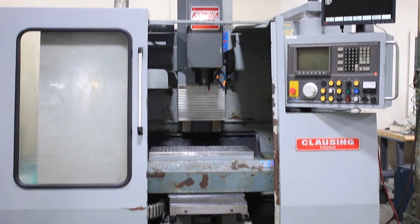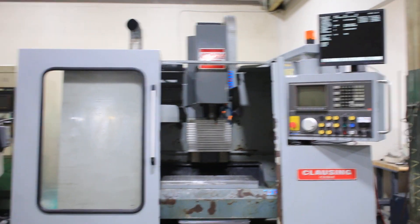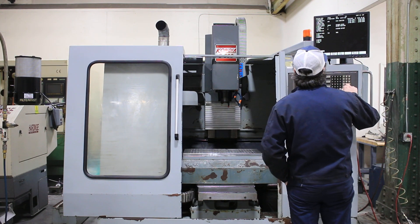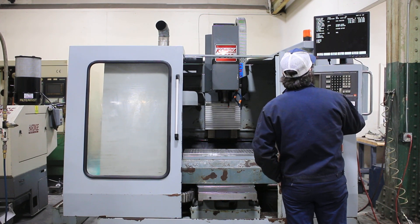It has a 600mm travel, 23.62 inches in the X, 15.75 inches or 400mm in the Y, 380mm or 14.96 inches in the Z. It has an Autocon Dynapath 50 control.